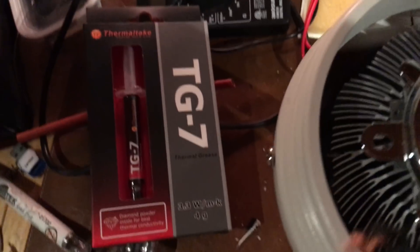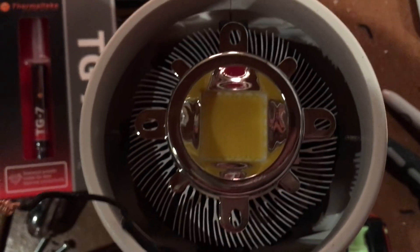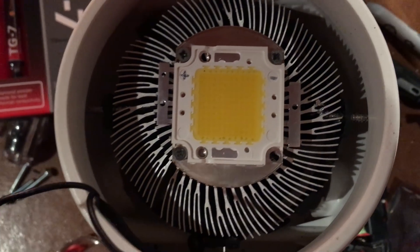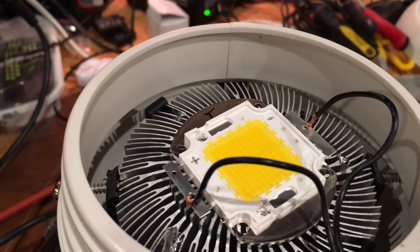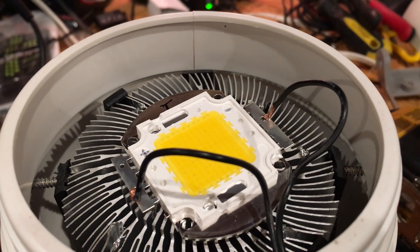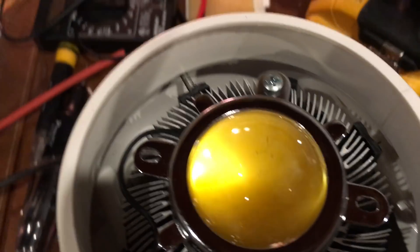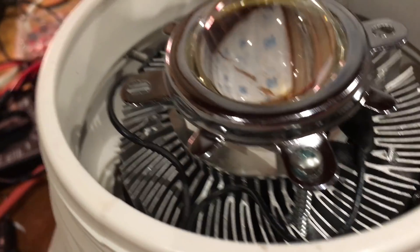There's my LED mounted to the heatsink before I have final placement. Here are my screws going into the heatsink on my LED, and then here it is before I've soldered it on there, and there it is after I've soldered it, mounted all the screws, and got my magnifying glass on there.